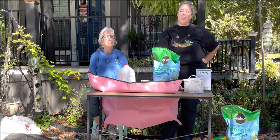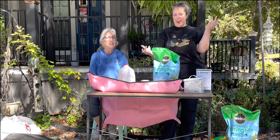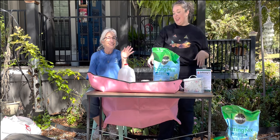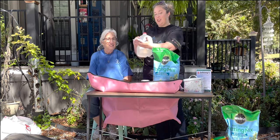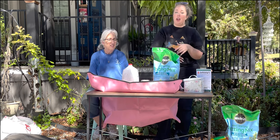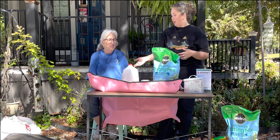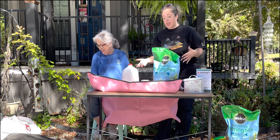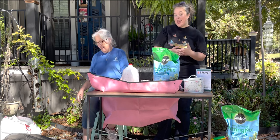Hey y'all, it's Betsy from Happily Ever After Etc., back with another gardening video. So today mom and I are making little milk jug greenhouses. I've seen this a bunch on YouTube. I know Laura over at Garden Answer has done it, and she's done it because a lot of other people have done it. So we are excited to try it.